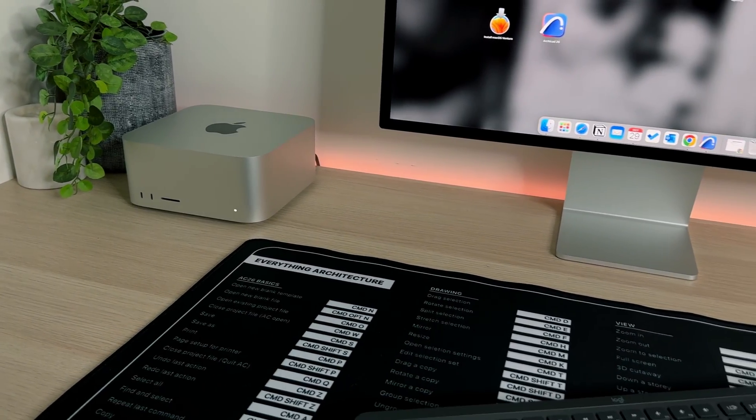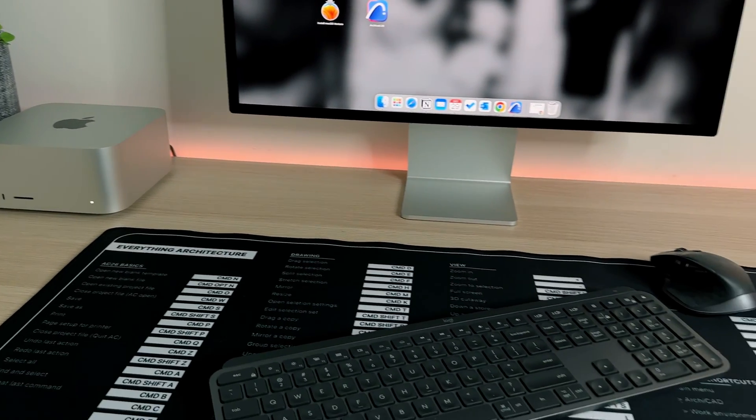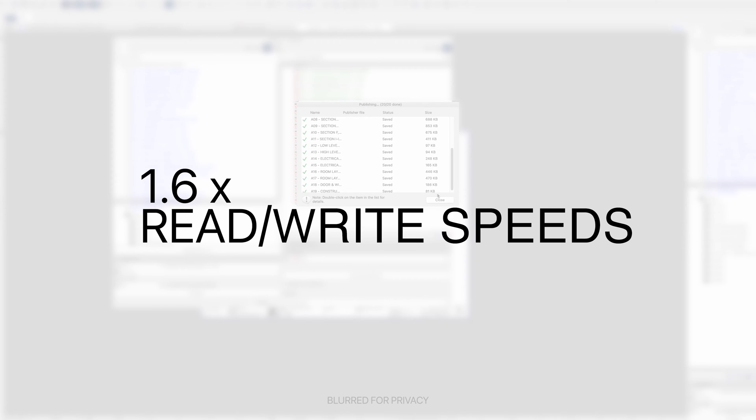Something that I thought would become unstuck in this theory would be PDF export time. Traditionally this is primarily focused on the read and write speeds of your hard drive and doesn't have too much to do with the actual software — at least that's what I thought, and I was completely wrong. The Intel version of Archicad 26 manages to export 19 pages of highly detailed documentation in 26 seconds, whereas the Apple Silicon version does it in under 16 seconds — a 1.6 times improvement on read write speeds.